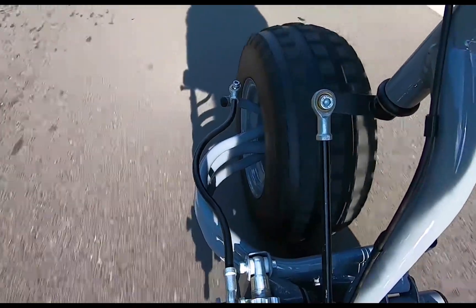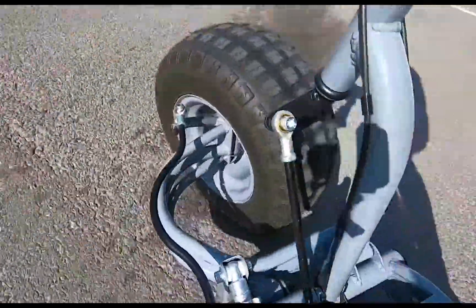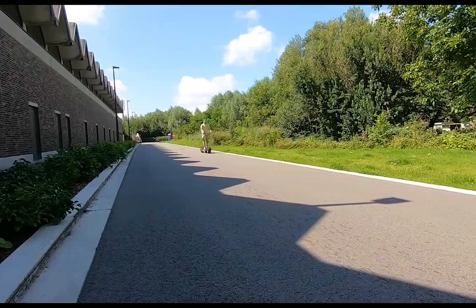This is his third DIY model. The design, modification, and construction are unbelievable. I bet if you asked a reputable company to replicate this project, they would definitely struggle.